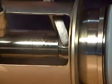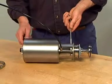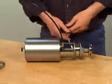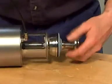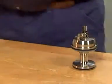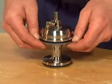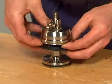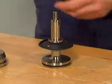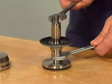Dismantle the valve plug by counter holding with two size 17 spanners. Unscrew and remove the valve plug. Release the bonnet from the valve plug. Disassemble the aseptic valve plug by counter holding with two spanners and remove the upper part of the valve stem.